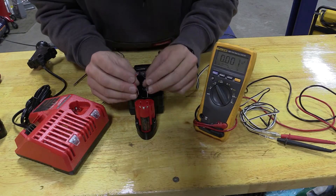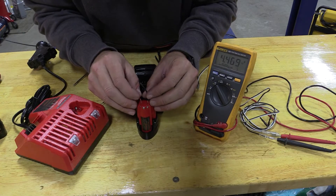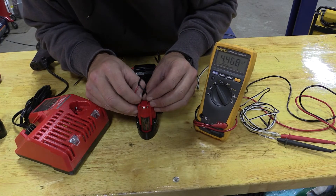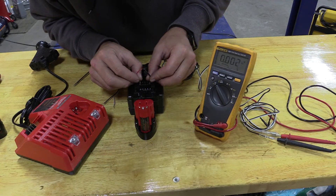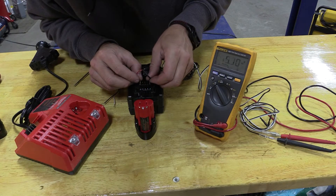If we take a look at our M12 one more time, it's probably dropping quick — 4.4 volts. If we take a look at our M18, this fully charged is going to give us somewhere in the realm of 20 volts.